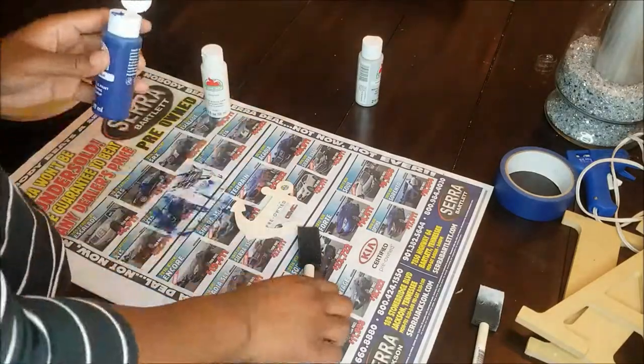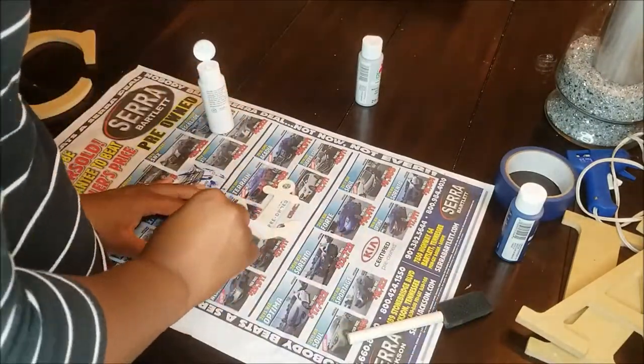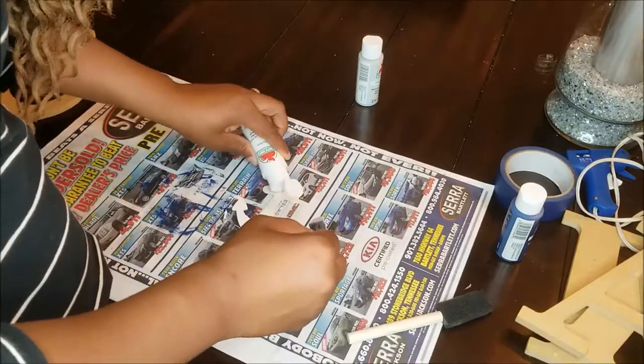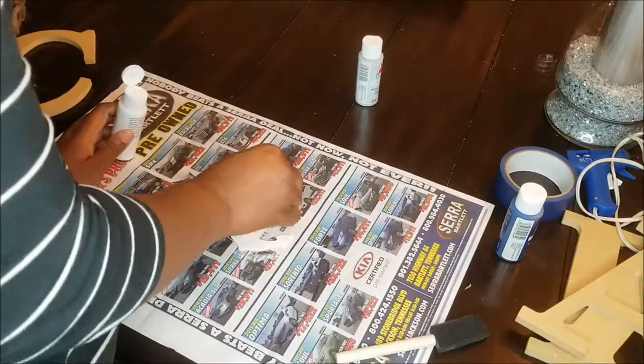First you're going to start out by painting the wood cutouts. I used acrylic paint for this, but you could easily spray paint these. I also took a piece of clear tape to tape it down to the newspaper so it wouldn't move around as I was painting.